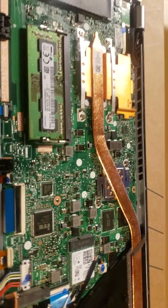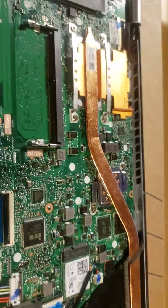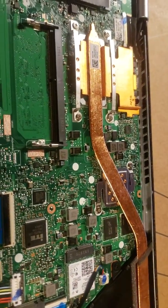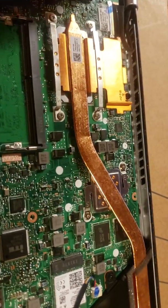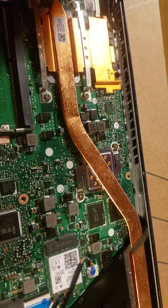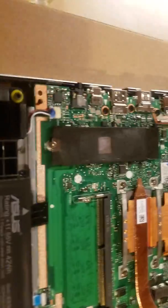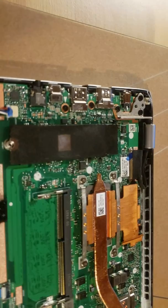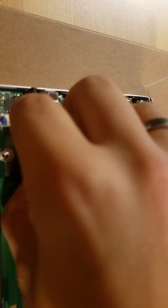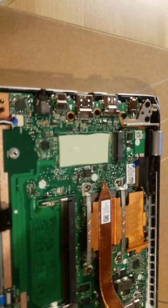The power brick is a 90-watt adapter, which gives me hope that it could be the 25-watt version of the MX250. We're going to go ahead and take this out. The SSD is right here — I'm going to try to see what drive ASUS put in here for us.